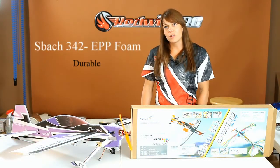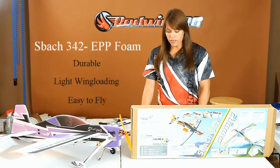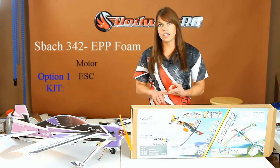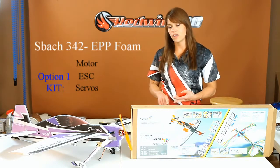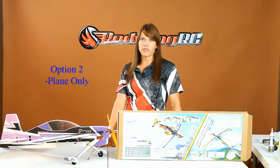The EPP can take a lot of abuse and the light wing loading makes it easy to fly. We offer this in two formats: with the motor, ESC, servos, and plane — so the only thing you need to add is battery and receiver — or plane only, so you can build the plane the way you want from the ground up.